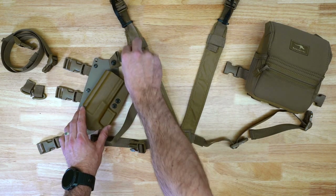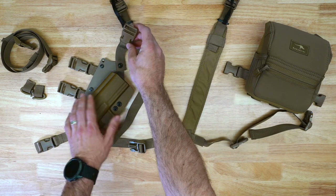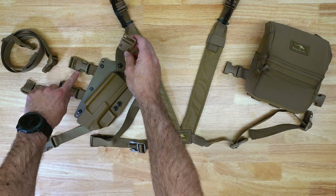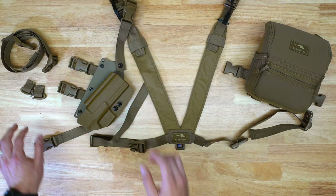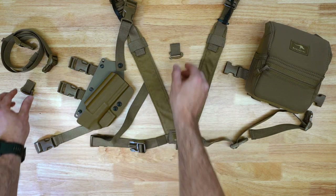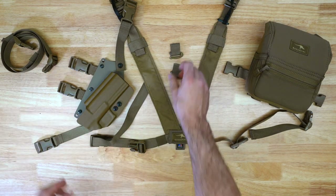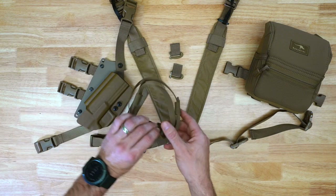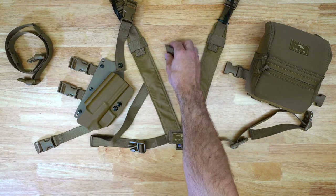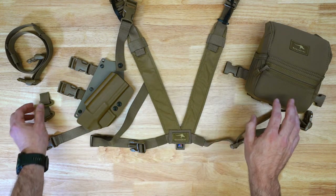It will be this holster connected to the backer plate with two straps coming out each side and a male and female buckle on the top. When you purchase it through Marsupial Gear, we're also going to include two of these clips with webbing and an additional torso strap as an optional way of securing the holster to your torso.